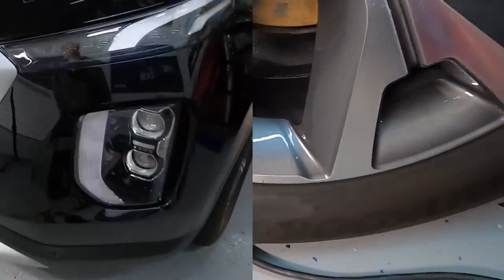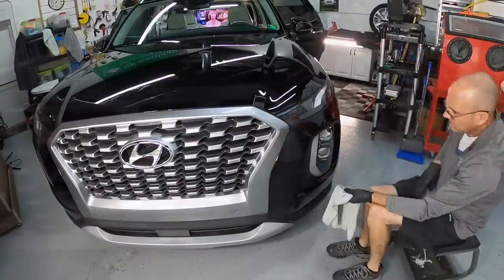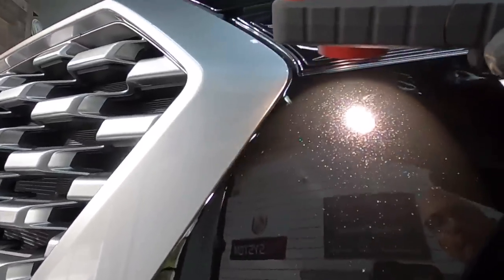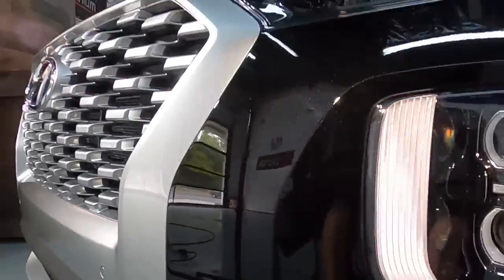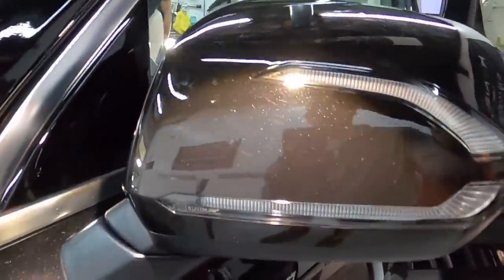Moving right along, now we're going to do something called spot correcting. We walk around the car with our correction light and pick up areas that need to be addressed — only where and if it's needed. Deeper scuffs, scratches, etching, discoloration — there are many ways to go about that process. If you can remove it chemically, that's best. If not, you do it mechanically, either by a polisher or color sanding. I'll use a 2-inch or 3-inch polisher to do the spot correcting since we're working in small concentrated areas.